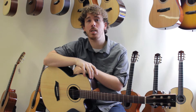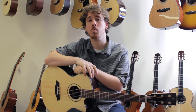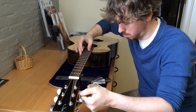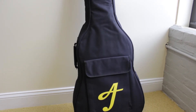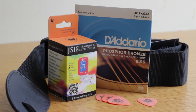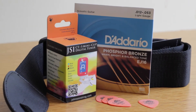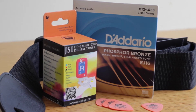All of the full-size AJ guitar models feature a two-way truss rod and are set up in-house by Johnson String Instrument. They also come with a nicely padded gig bag. These guitars can also be purchased with a package that includes picks, a set of strings, a strap, and a tuner.